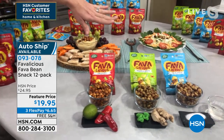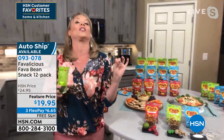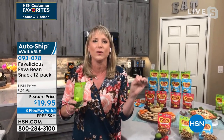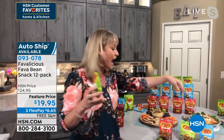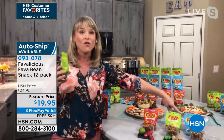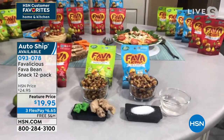I forgot about my bag of salt and vinegar. Salt and vinegar potato chips are like my vice — everybody's like, I can't believe you're so healthy and you eat salt and vinegar potato chips. Everybody's got a vice. Mine is the salt and vinegar potato chips. I can now substitute my salt and vinegar potato chip addiction with my salt and vinegar Favalicious.